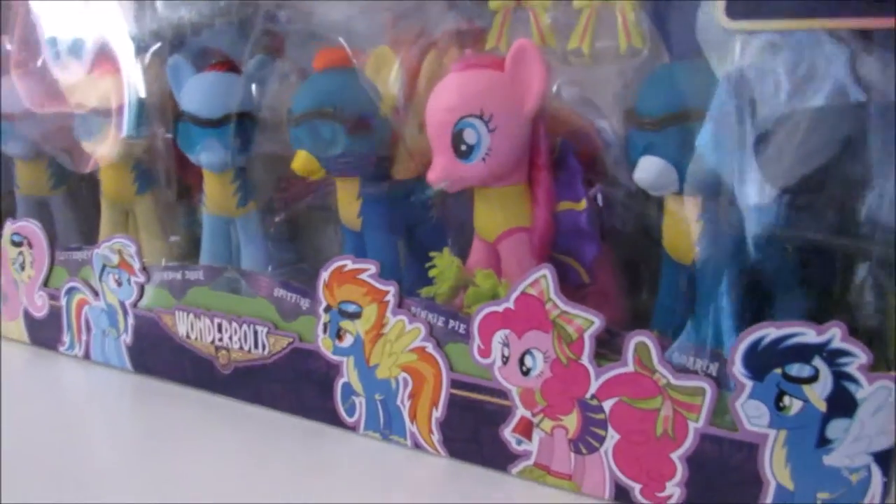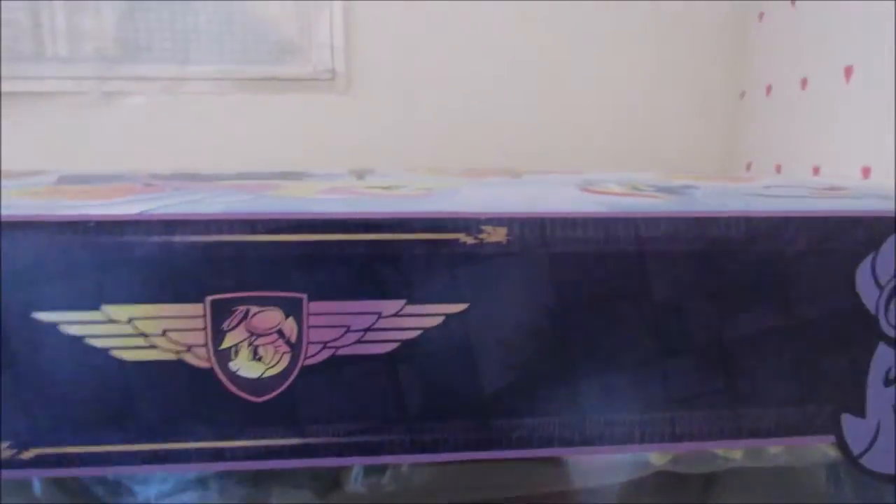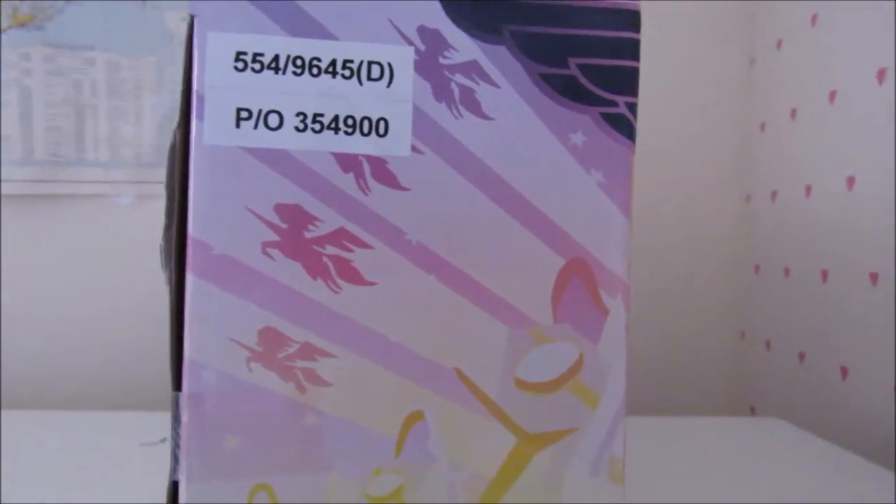Let's check out the design of the box. You can see the logo of the Wonderbolts and Rainbow Dash in the crest. You can see Rainbow Dash in the crest — the style is kind of interesting with that sort of recruitment-poster feel, like the style on the show.